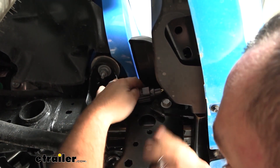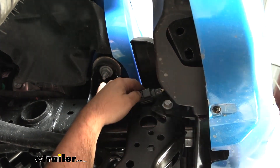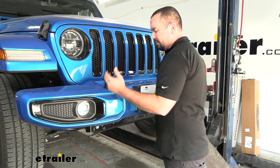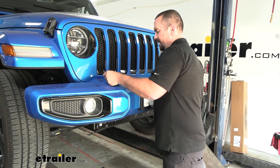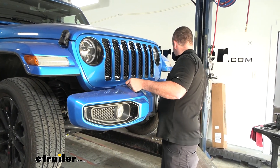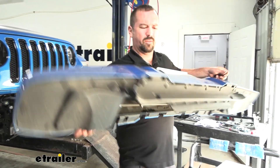There's a push-button tab on the fog lamp connector — just push on that and get it to separate. Then pull the front bumper off, shimmy it a little and rock it side to side until it pops out, and set it somewhere safe so it doesn't get scratched.